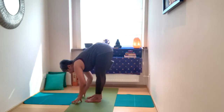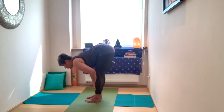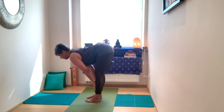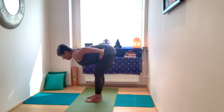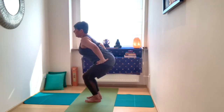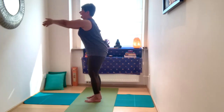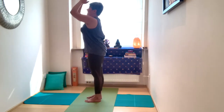Exhale, forward fold. Here you may want to explore by straightening the legs or keeping the knees bent. Inhale into your half arch. Exhale, hands to the hip, lower the hips down, bending through the knees, lifting the chest up into Utkatasana. Inhale, straighten the legs, extend the arms up towards the sky. Exhale, close the pose. We're going to do one more round.